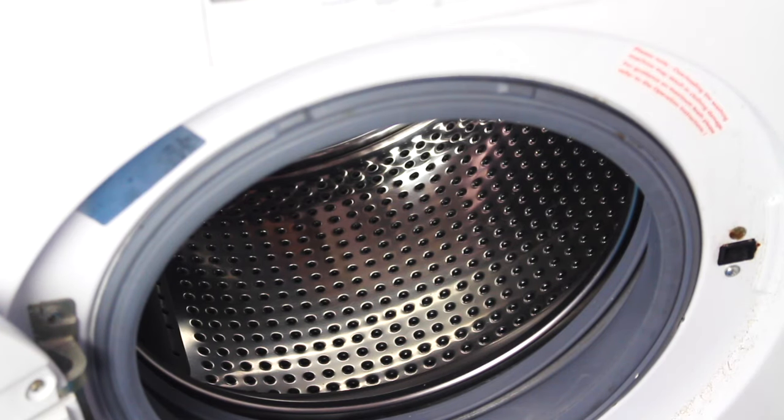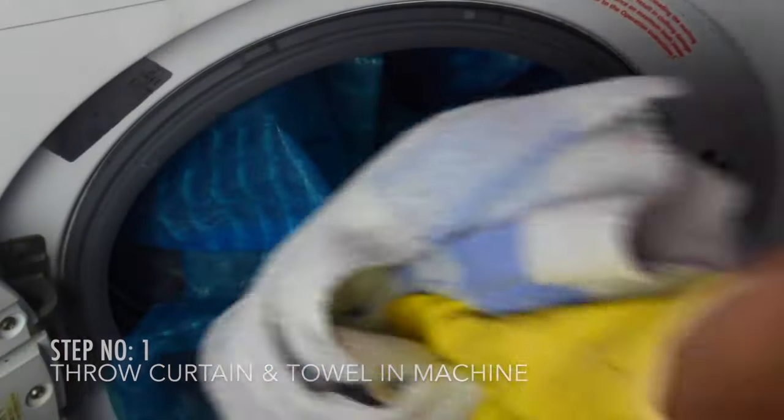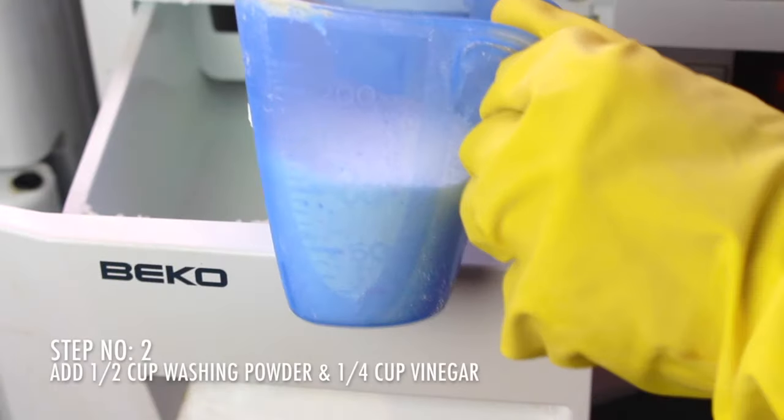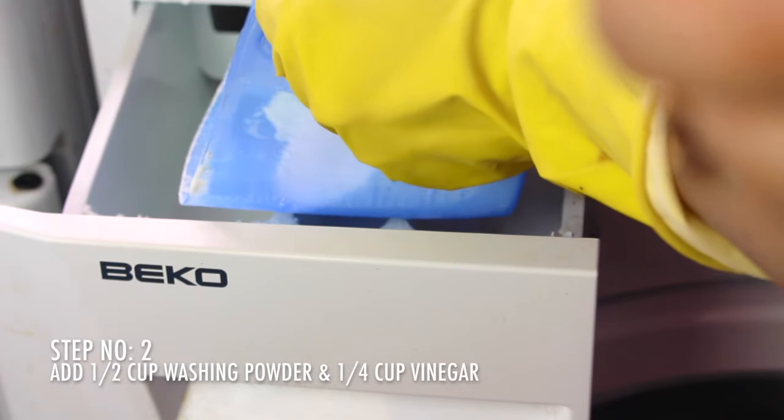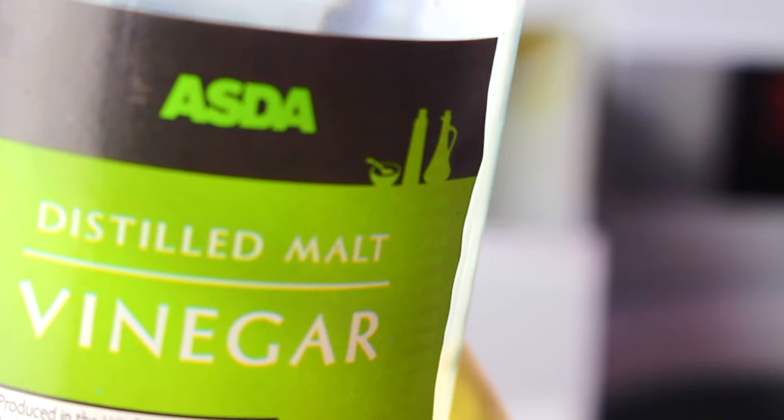So the three simple steps to a clean shower curtain: step one, throw your curtain and your towel in the washing machine. Step two, add half a cup of washing powder and a quarter of a cup of white vinegar.